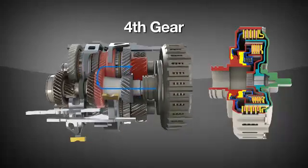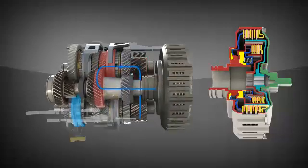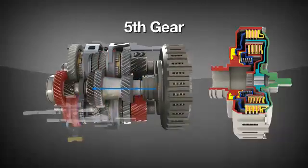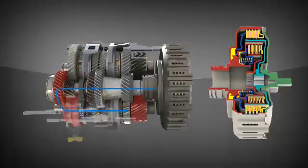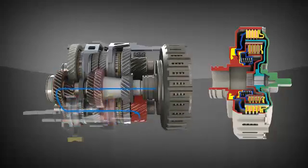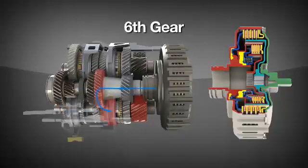Power now flows through fourth gear, and into fifth, and finally into sixth, as the transmission shown is a six-speed gearbox.